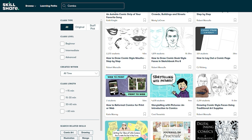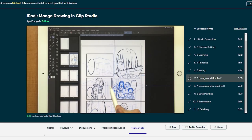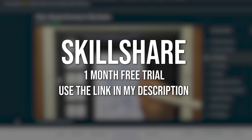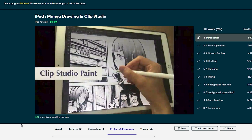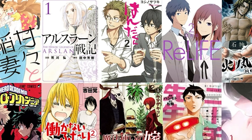If you are an aspiring comic artist, manga artist, or webtoon creator who uses Clip Studio Paint, I highly recommend you check out this Skillshare course. Skillshare is ad-free so you can stay in the zone while exploring new skills. New premium classes launch every week, so there is always something new to discover. Skillshare's entire catalog is now available with subtitles in Spanish, French, Portuguese, and German. The first 1,000 people to use the link in my video description will get a one-month free trial of Skillshare.